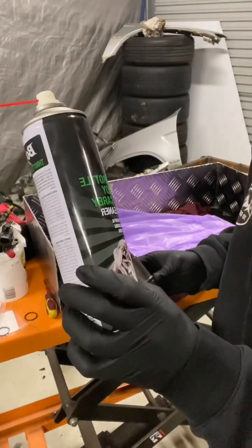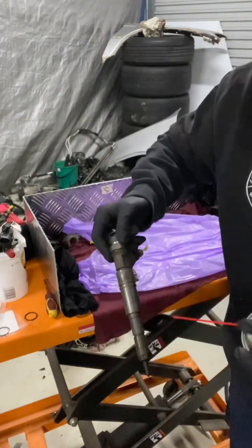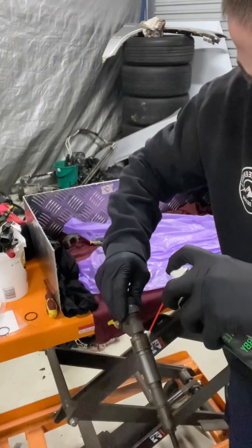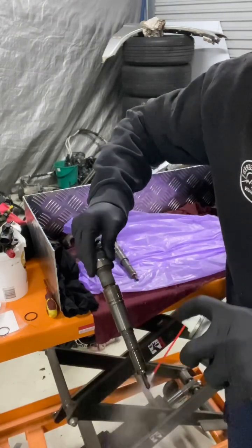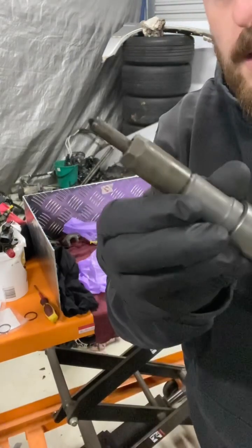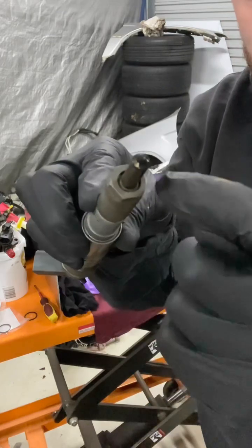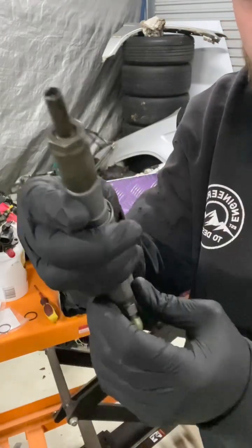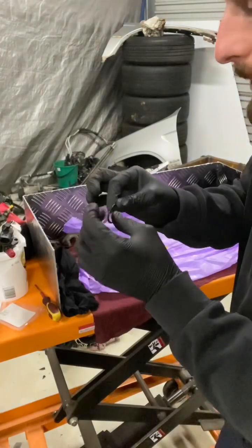We're going to take some of this throttle body cleaner and just give it a really good clean. We can see just how clean that gets it - pretty damn close. Inside there we've scraped away a little bit of that carbon build up, and the body is all nice and clean.